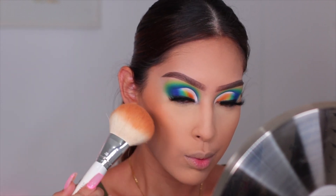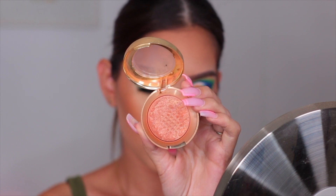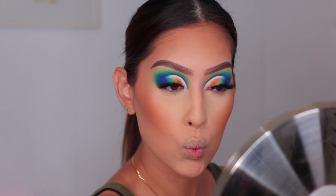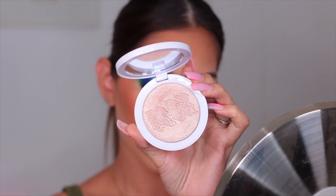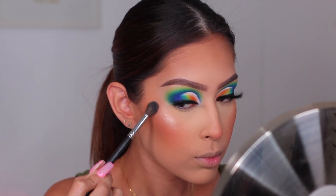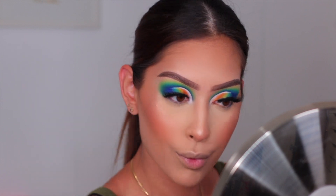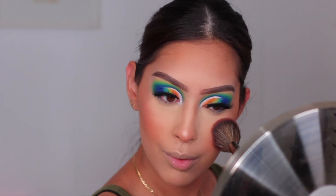For bronzer I'm using MAC Mineralized Skin Finish in Dark Tan with a huge bronzer brush to keep it blown out and not too harsh. For blush I'm using two Milani blushes - Bellissimo Bronze and Luminoso - they have a beautiful shimmer that's not overpowering. Then for highlight I'm going in with the Milk Makeup Flex Highlighter. I always go back in with my blush brush afterward to make sure the blush isn't overpowered by the highlight.